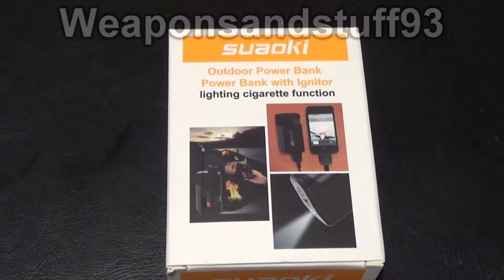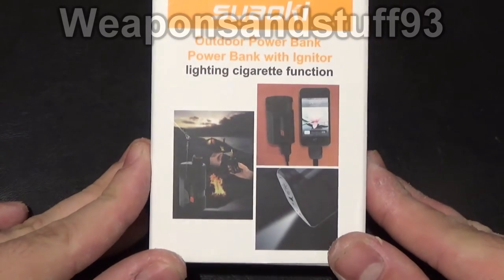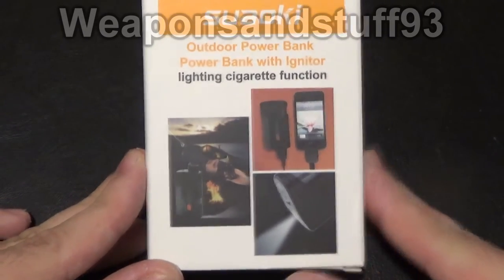Hello everyone. I saw this on Amazon the other day and I thought it looked quite interesting so I ordered one. It was only about 10 quid and it is a Sualki, if I'm saying that right, outdoor power bank.